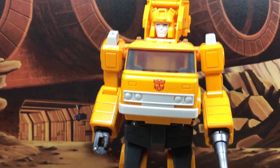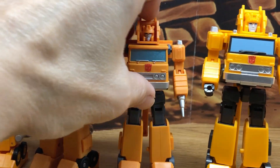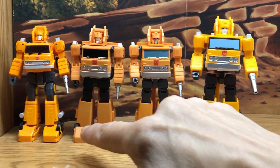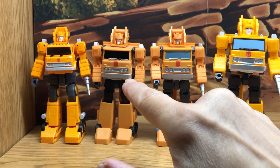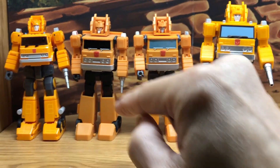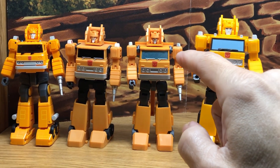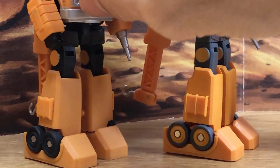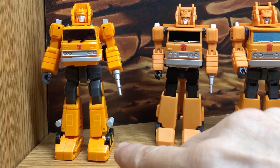Just a quick look at the masterpiece. And then there are the Legends or mini masterpiece. Here's the Magic Square, which they made two versions. One's not cartoon accurate with black windows, but he does have the white parts. Then they released a new version with the blue window. It's kind of hard to see in this light, but the legs — they're not black, they're gray. The first one was black. And the wheels have the yellow rims like they should.